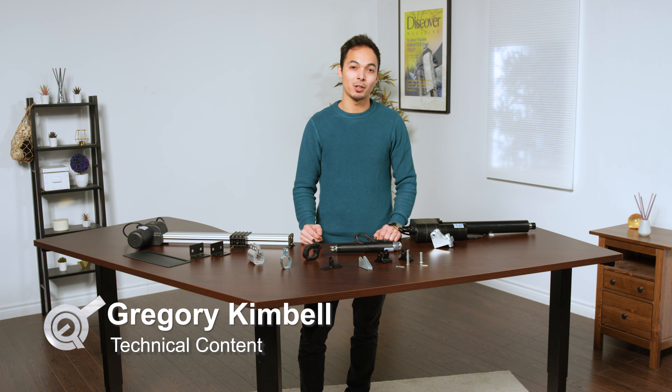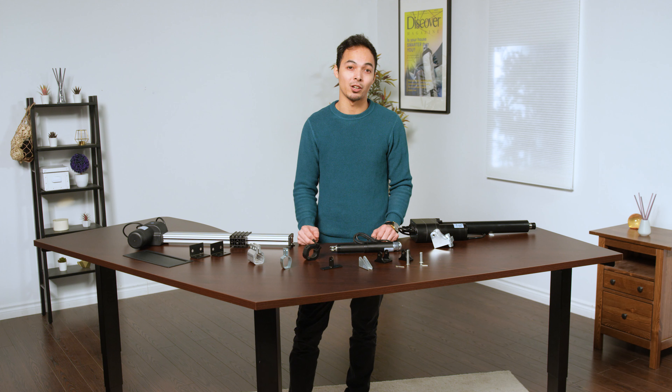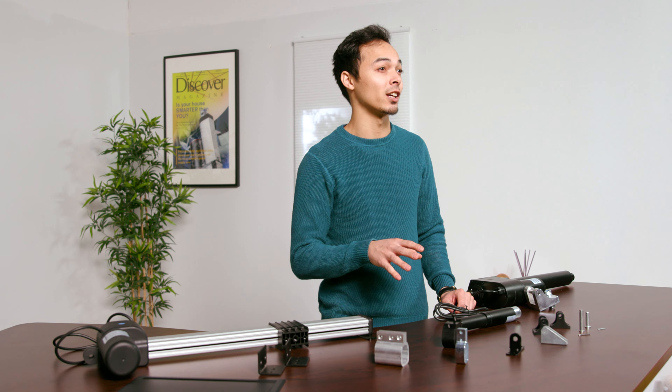Hi there and welcome to another Progressive Automations product overview video. Today's focus is on our extensive range of mounting brackets in various types that we offer. When it comes to installing an actuator, a good bracket design can make all the difference in the successful functioning of your application.